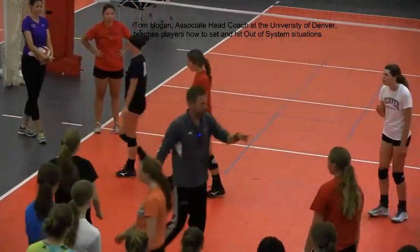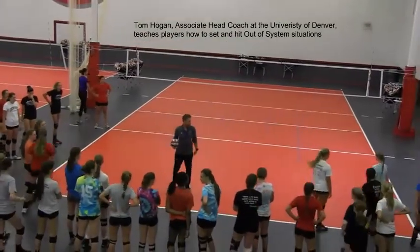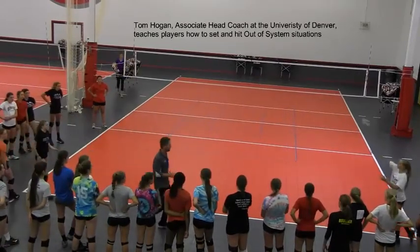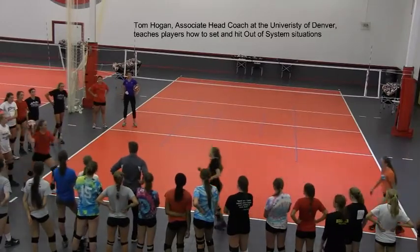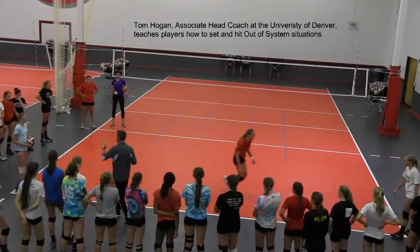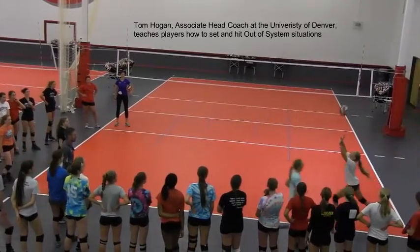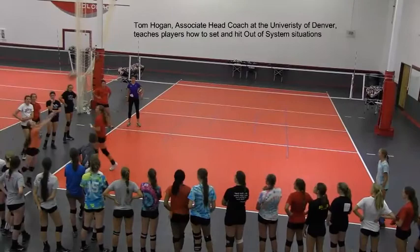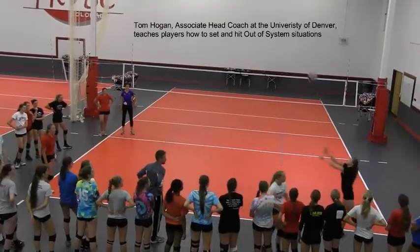Okay, let's have three people over here, three over here, two down here. We're gonna start out down here and work on this line. Let's go ahead, toss and jog. After a while I'm gonna say 'set to yourself, set outside.' I want you to set to yourself and set outside — instead of high out of system ball, we're gonna learn how to hit this ball in a second, but first let's learn how to set.